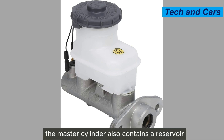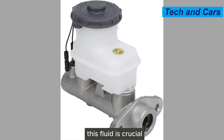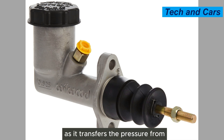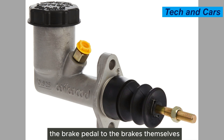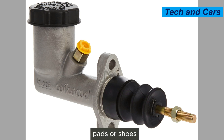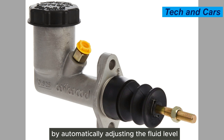The master cylinder also contains a reservoir that holds an adequate amount of brake fluid. This fluid is crucial for the proper functioning of the braking system, as it transfers the pressure from the brake pedal to the brakes. It also compensates for any wear on the brake pads or shoes by automatically adjusting the fluid level.